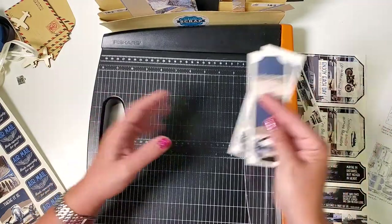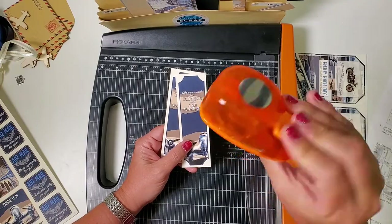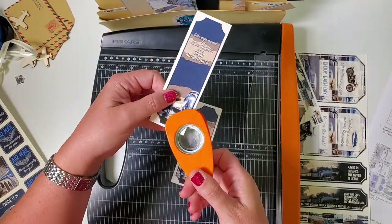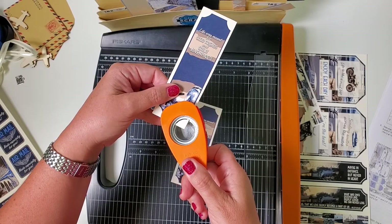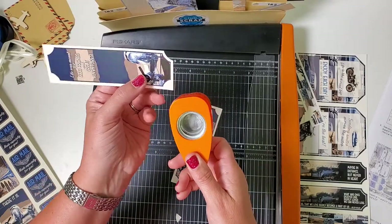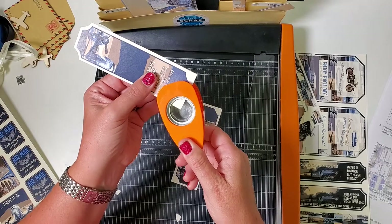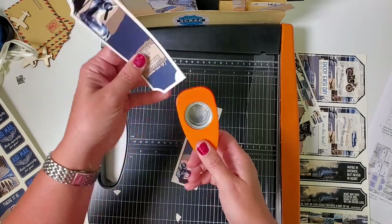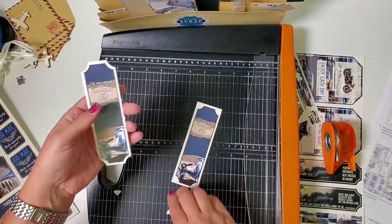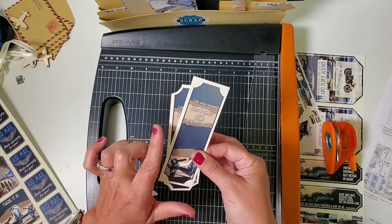For the other two little pieces, here's a quick tip: if you have a one-inch circle punch, you can slide it around the corner, back off about an eighth of an inch, and that will give you nice rounded corners on these pieces. Take both of them and file them in pocket C.